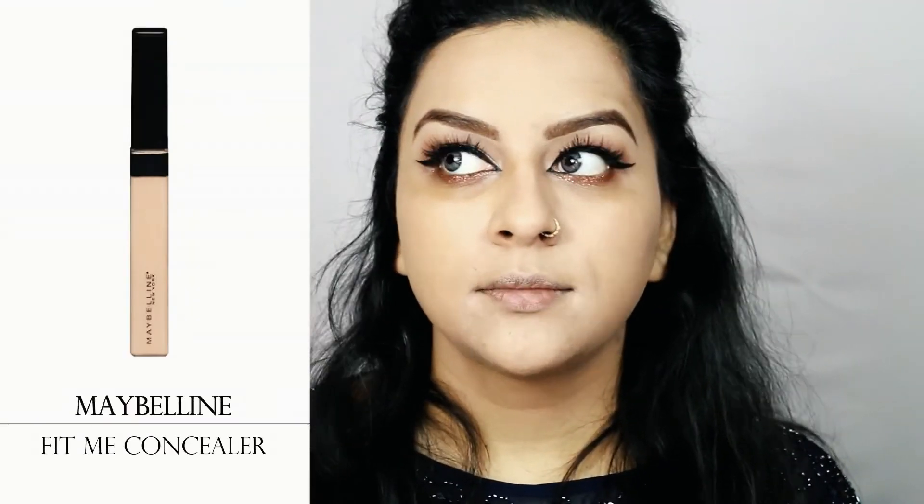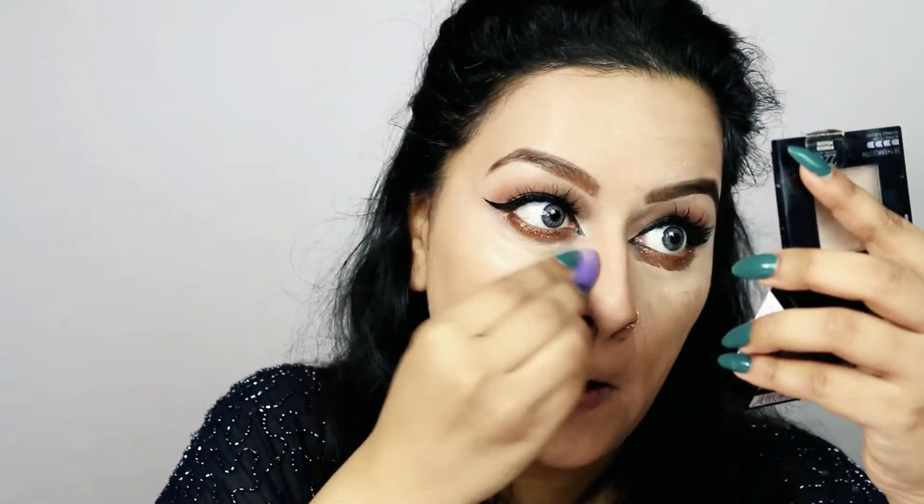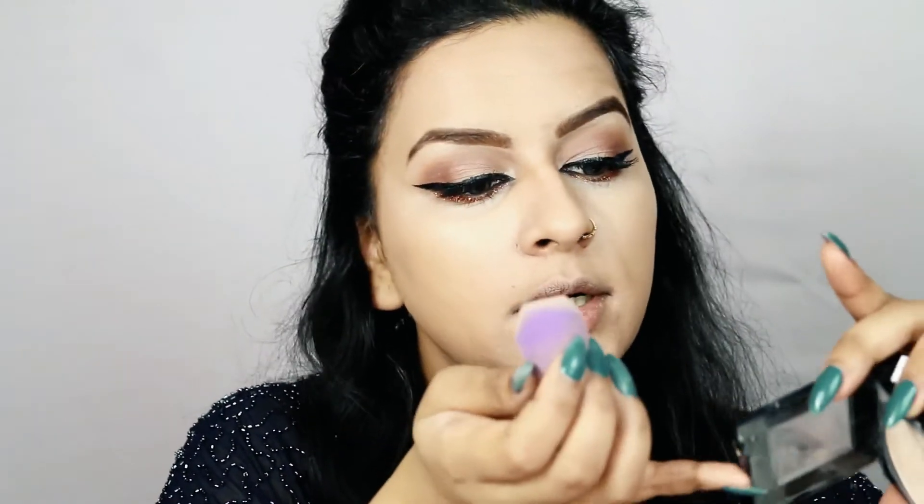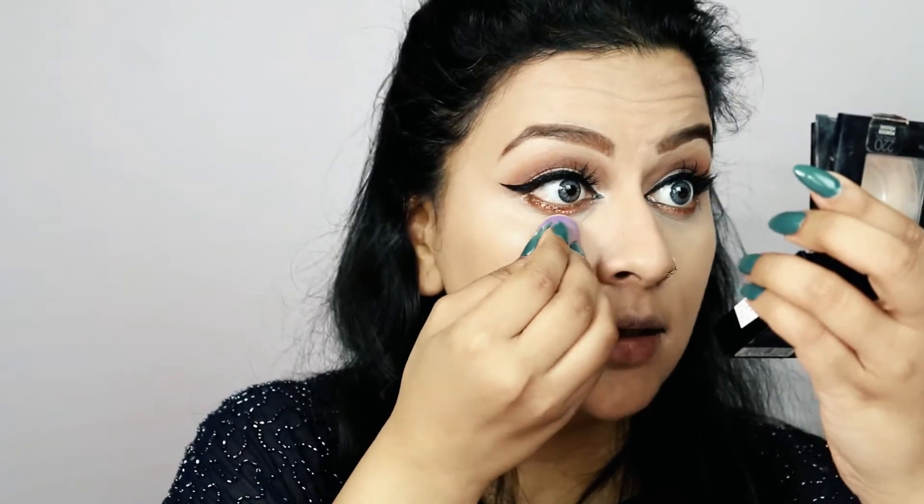To hide my dark circles and highlight my under-eye area I'll use Maybelline Fit Me Concealer in shade Light, applying it underneath my eyes in a triangle shape and blending it out. Then I run my sponge over the Maybelline Fit Me Satin Smooth Powder in shade 220 and dab it onto my concealer to set it in.